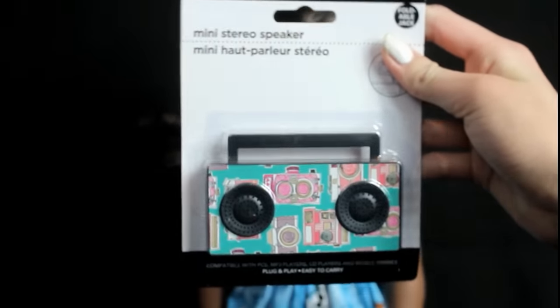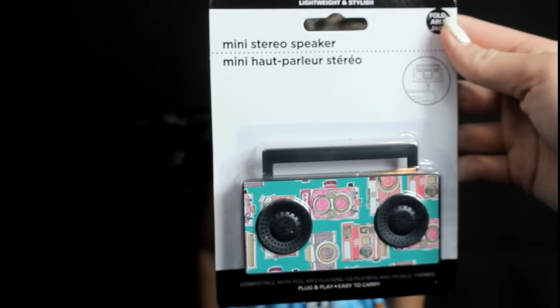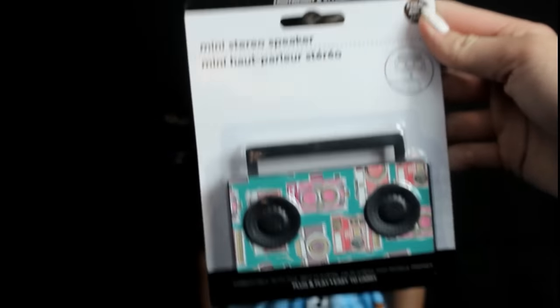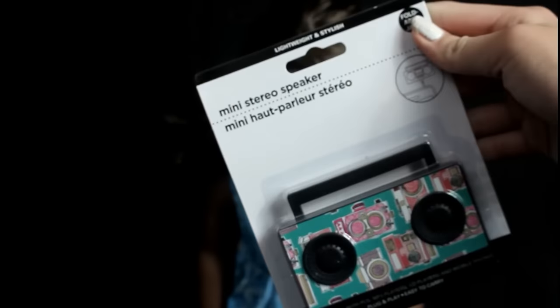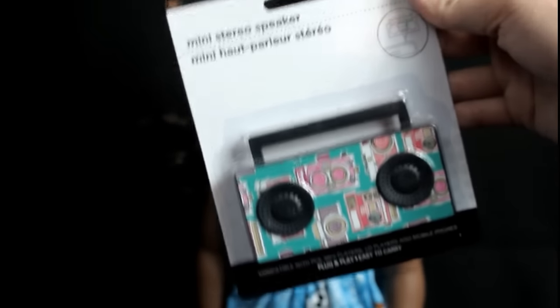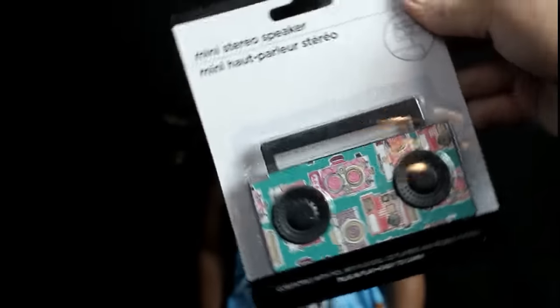Next up we have this mini doll stereo and it actually works, which is so cool. I'm going to give this away, but I hope you guys don't mind if I open it — I'm going to wrap all the presents I give you anyway. So let's open it up and I want to plug it into my phone and see if it actually works.